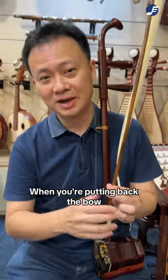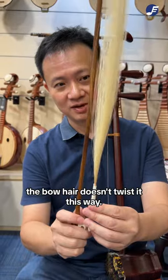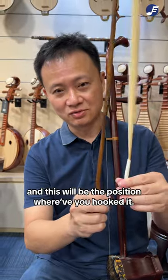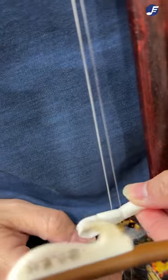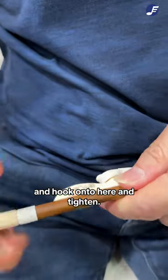When you're putting the bow back, make sure that the bowhead doesn't twist this way. To make sure it doesn't twist, you let it hang loosely — this will be the position where you hook it. So go through the two strings, hook onto here, and tighten.